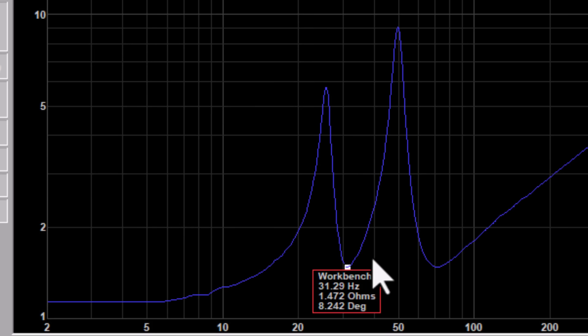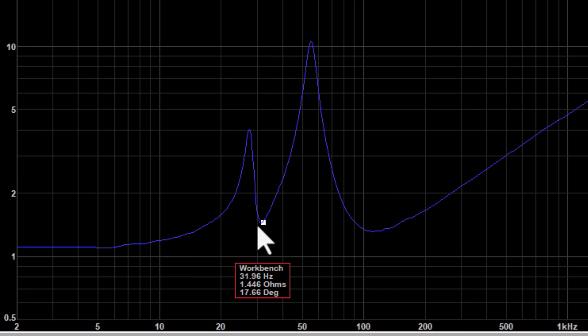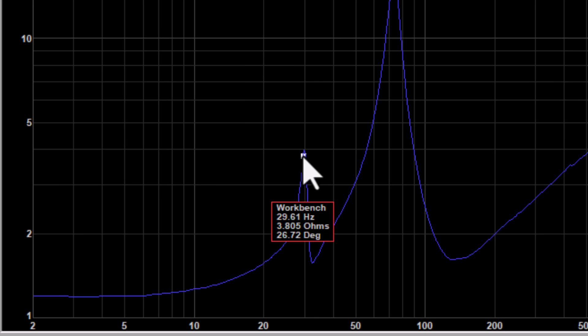One more cool thing before we leave these plots: they let you visualize impedance rise, also known as box rise. You can clearly see that the resistance changes as a function of frequency. Even though all three of these enclosures are wired to one ohm, none of them ever actually gets all the way down to one ohm. Box rise is not something you should worry about unless you're an SPL competitor — for typical people who just want to enjoy their music at reasonably loud volumes, it's not something you should ever care about.